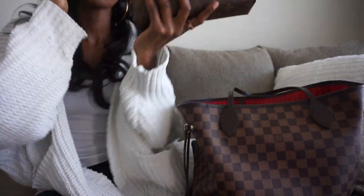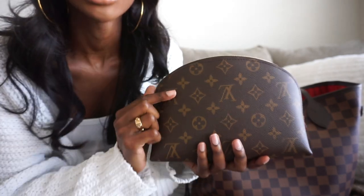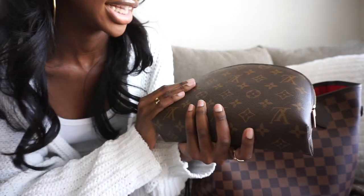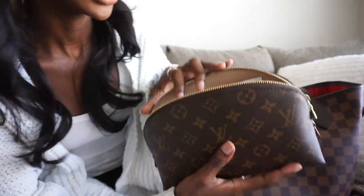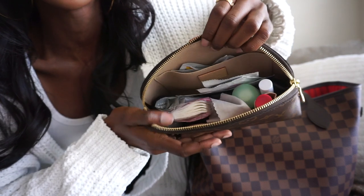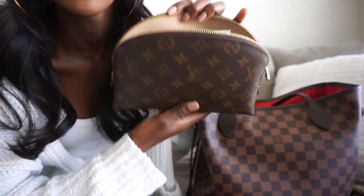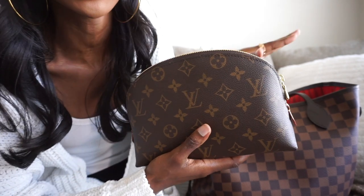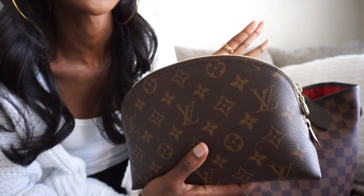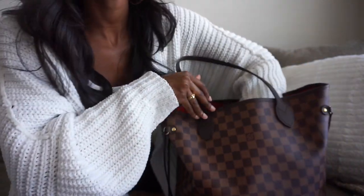The next thing is one of my more recent purchases — my GM cosmetics pouch. I do have a separate video on this, so if you want to see what I carry in here, I'll have that linked below. As an overview, it is pretty stocked — I carry a bunch with me just because I like being prepared. I'll also link all of my Louis Vuitton-related videos below.